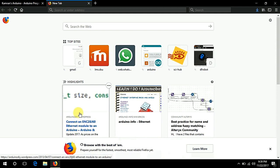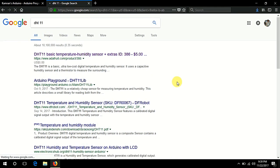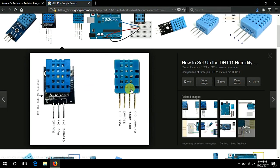We will discuss the DHT11 temperature and humidity sensor. Here are images of the DHT11. It has four pins: two power pins and one signal pin, which will be connected to a digital pin such as pin number seven or whichever pin you want to use. Here is the complete module which is directly connected to the Arduino for desired purposes — humidity or temperature.